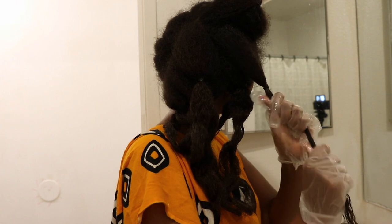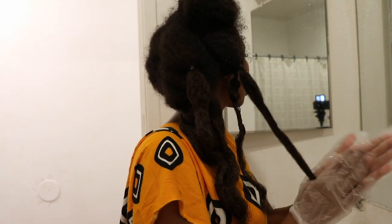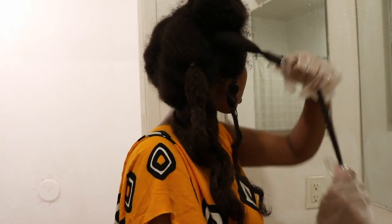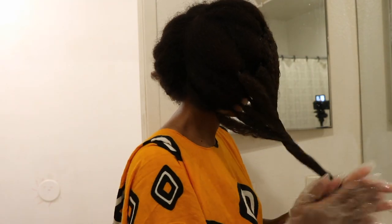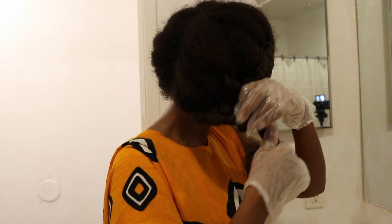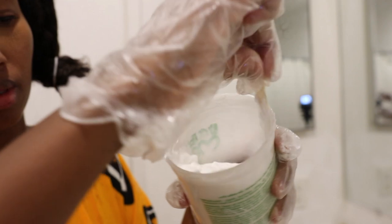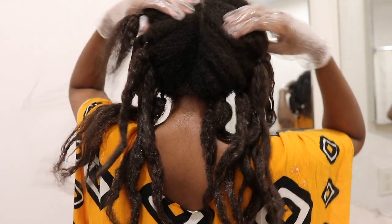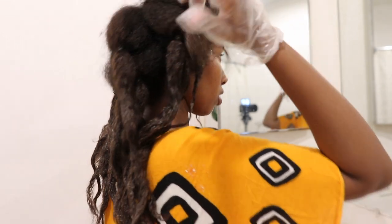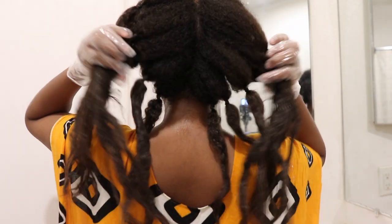Preparation is everything for a texlax touch-up. Don't get lazy here because this will make or break your result. Take your time and break the prep work up if you can't do it all at once. Now is the fun part — time to texlax. I add the other half of the nourishing oil and I mix up the relaxer very well. I set my timer for 10 minutes and I begin. Before I start relaxing, I feel around my hair to see which part is the most thick and most resistant, and I apply the relaxer to that hair first.